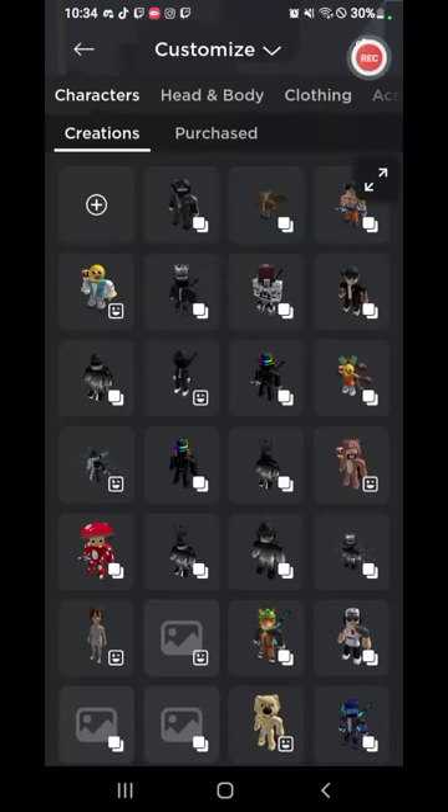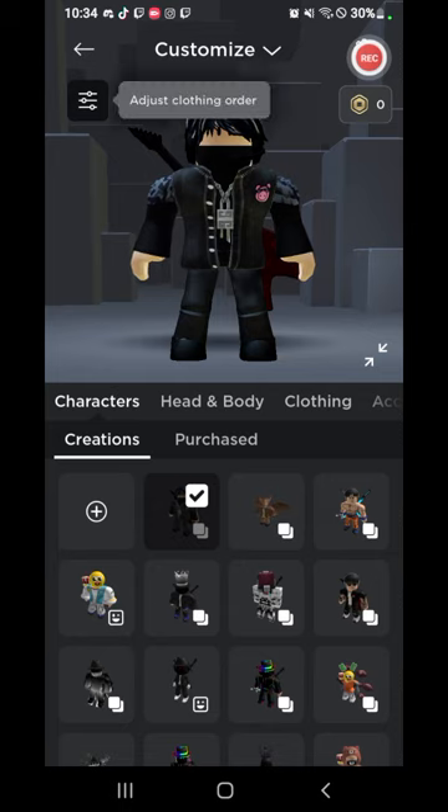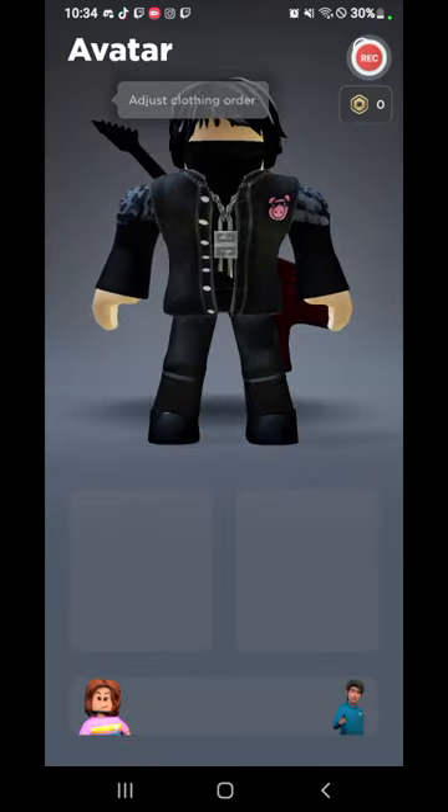Hey guys, this is a short video — I'm just gonna show you my Roblox avatar that I made. It's actually awesome. Here it is. It's one of my favorites that I actually made.